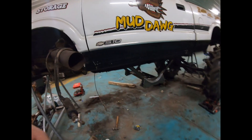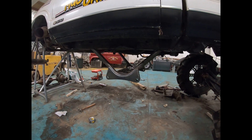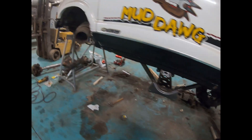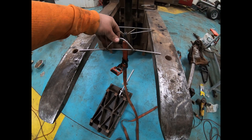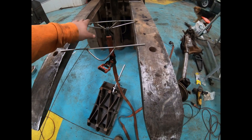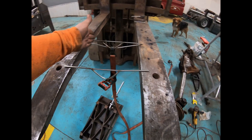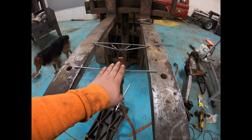Moral of the story is yes, this works — it's just a matter of how long it works for. In conclusion, I'm going to bridge out to at least the point where the shocks will mount. Think about it like a bridge: you don't want your structure to just span the center, you want it to span the entire gap. With our shocks mounted where they are, that is the gap you're trying to span.